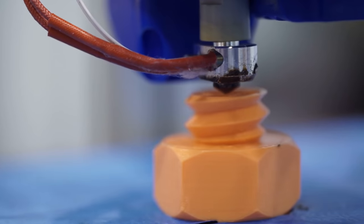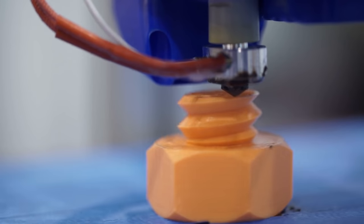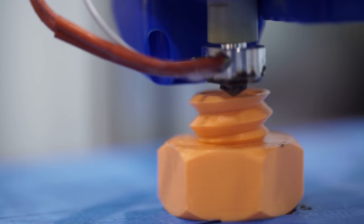3D printing is pretty cool. It allows the average maker to get the most complex geometry parts with only one tool, a 3D printer. The problem is that as of right now, the best you can do with a regular 3D printer is get parts out of plastic or resin, and you can do a lot with those materials. But what if your goal is going more hardcore? What if your goal is going metal?